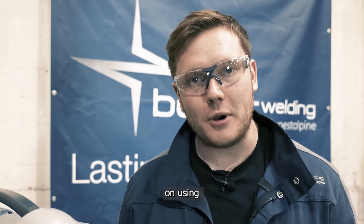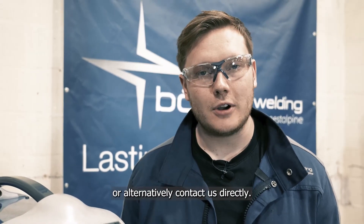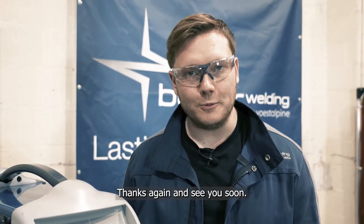For more information on using Bola welding machines please keep an eye out for further videos, or alternatively contact us directly. Thanks again and see you soon.